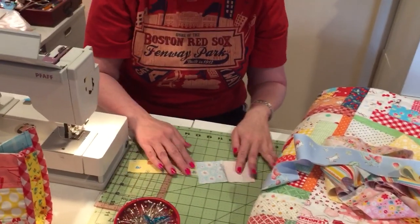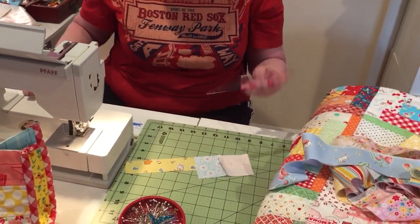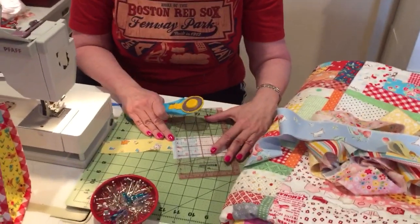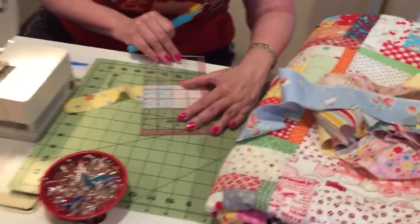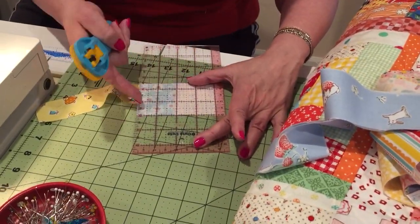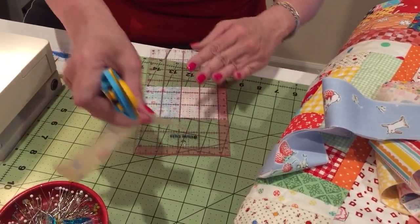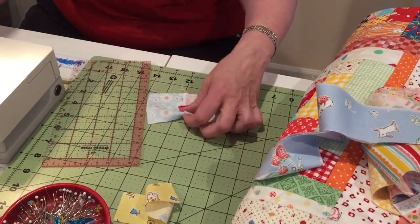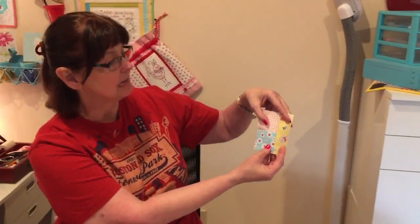That's scrappy — see, my pieces didn't even match. So I'm gonna lay a ruler on here. It's slippery, but I'm lining it up so I am straight, going across here and down here. And I'm gonna just cut off that excess. There's my next part of my log cabin, and see how it's just a different size.